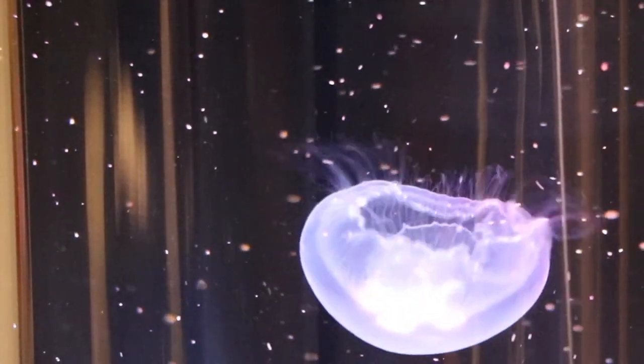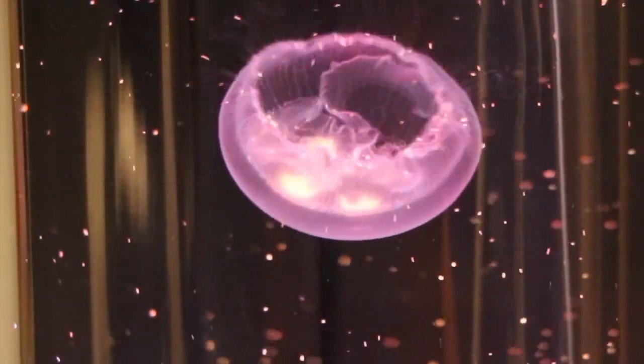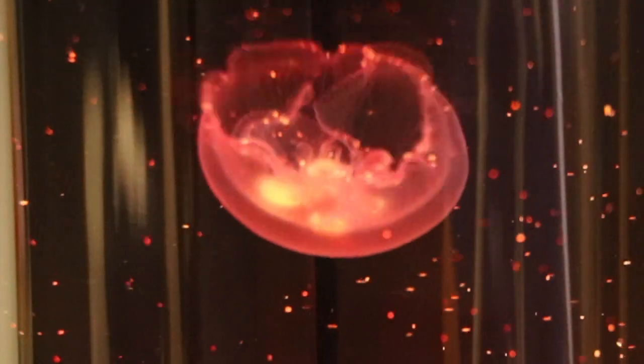Watch closely as the jellyfish capture the floating food particles with their tentacles and transfer that food to their shamrock-shaped stomachs, just like they do in the wild.